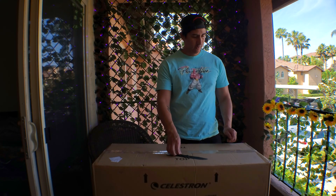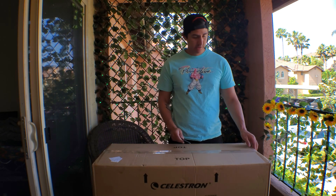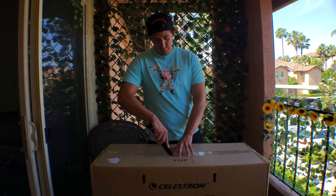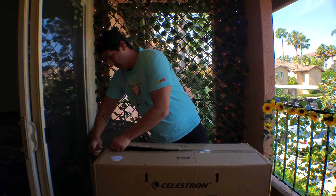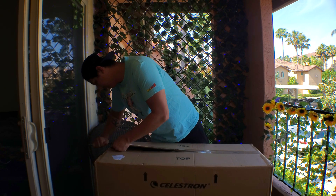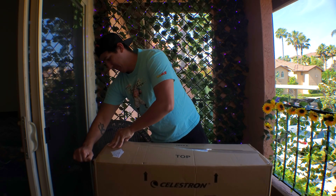Hey guys, so this weekend I bought a telescope, so I'm just gonna open it up. Don't cut like I do — cut away from you.